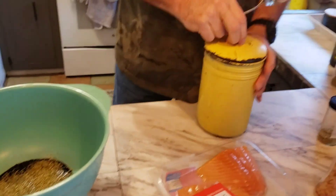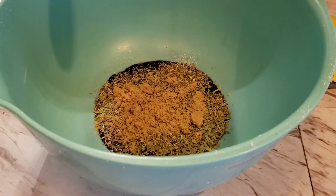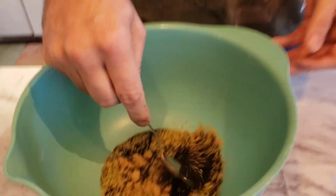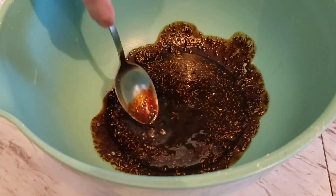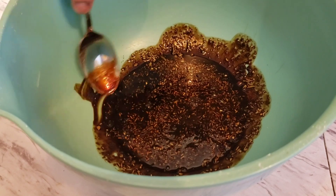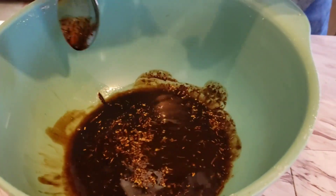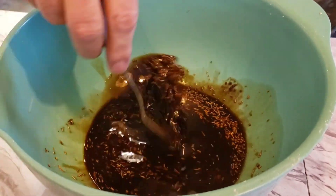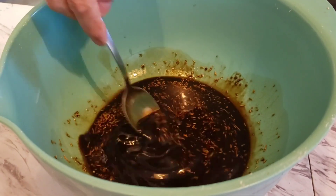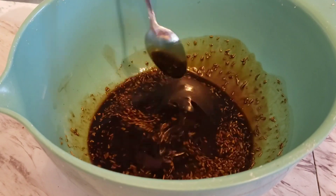Now we're gonna put a little bit of brown sugar - a spoonful of brown sugar. Stir that around a little bit. As I heard, fish like to have some sweet. Stir that around. Looks kind of thick, so let's thin it out a little bit with some Jim Beam Devil's Cut - put a little bit of that in there, it's almost gone. There we go - yeah, this will be our marinade. That's looking pretty good.